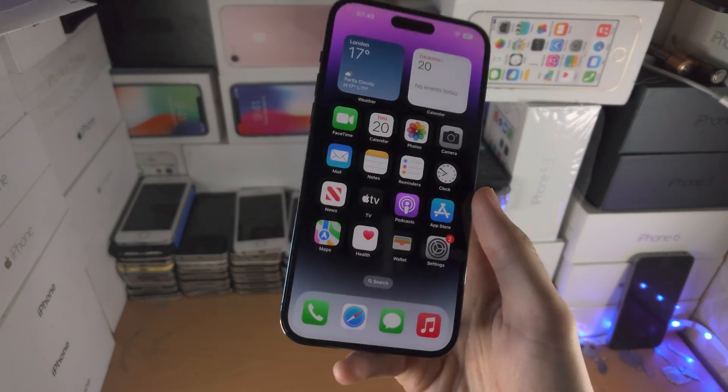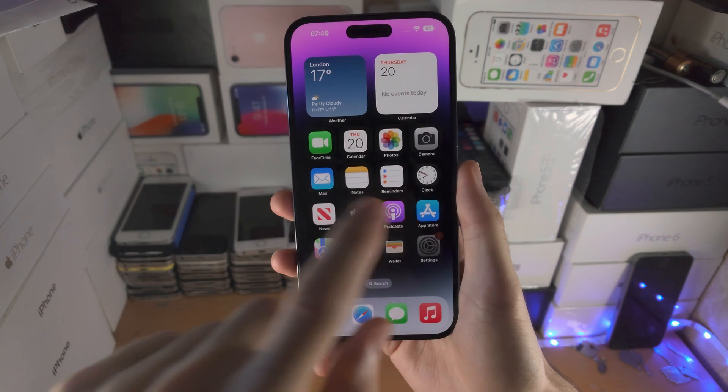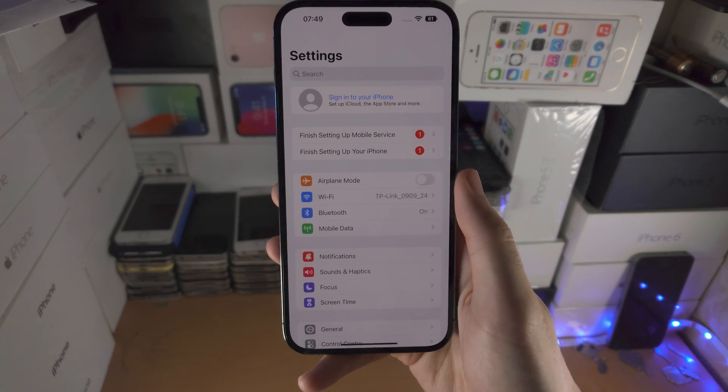Welcome everyone! In order to do a double tap screenshot on iPhone 14 Pro Max, the first step is you're going to open up the Settings app.